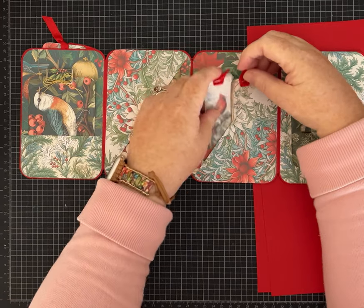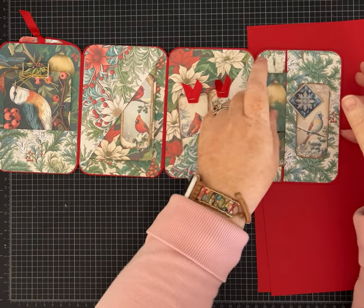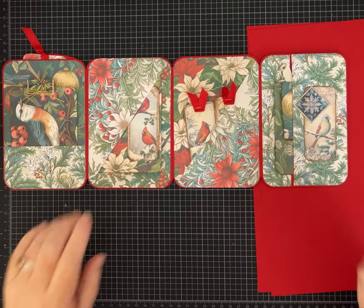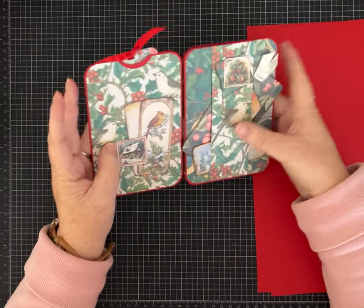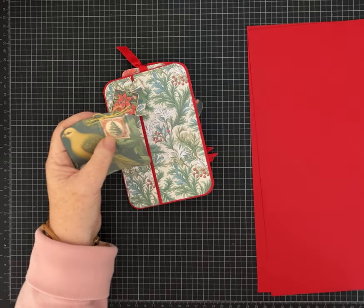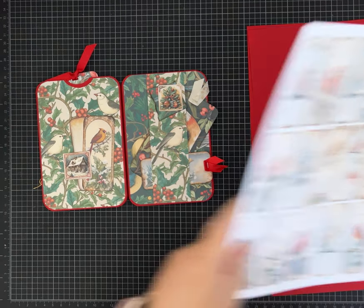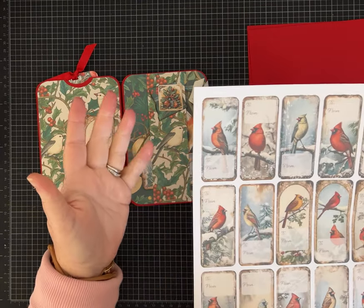So these papers are by Cherith Arts and the kit with the backgrounds is called Christmas Digital Seamless. It's inspired by William Morris and I love William Morris and Edith Holden — all those things with the birds and the botanicals. I also bought from the same shop by Cherith Arts her Christmas stamp and postage and ephemera, and her cardinal Christmas gift tags, which are these.